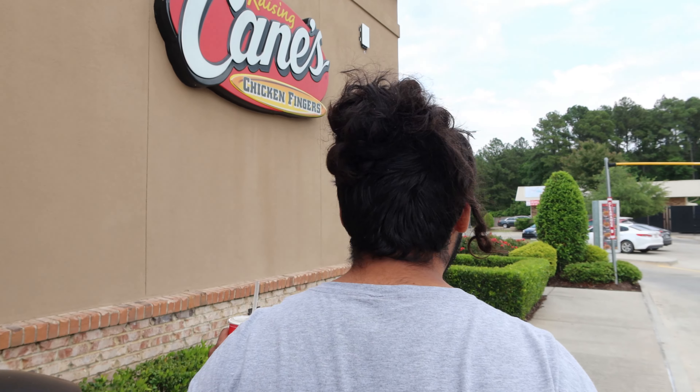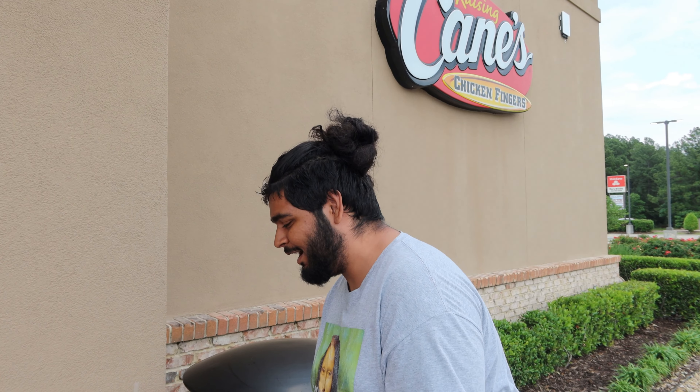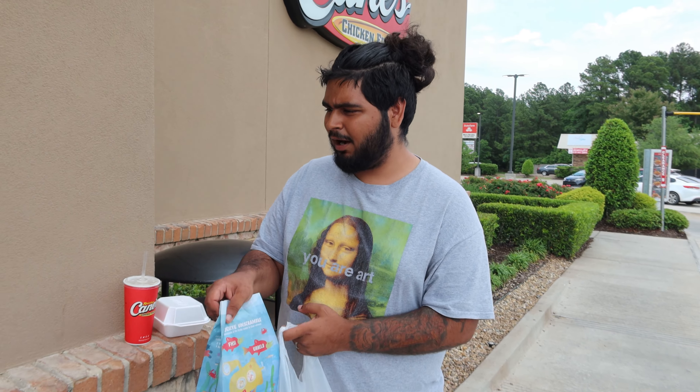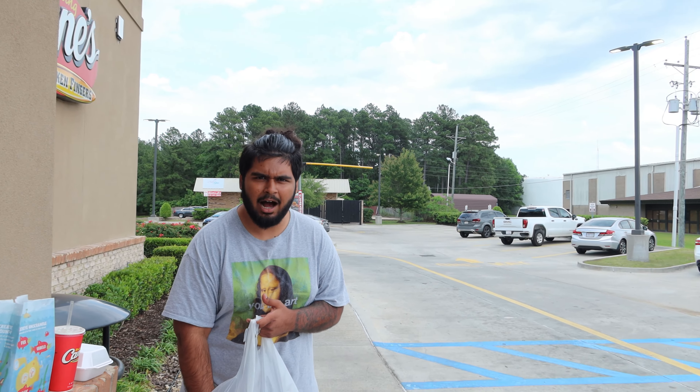Alright ladies and gentlemen, boys and girls, we're at Raising Cane's! Sorry about the background music, it's a little loud. We're in a pretty busy area and I also need a haircut — ignore the mess. I haven't uploaded in a little while, but we got the four finger big box combo and I've never had Cane's before in my life. That's why we're doing this review.